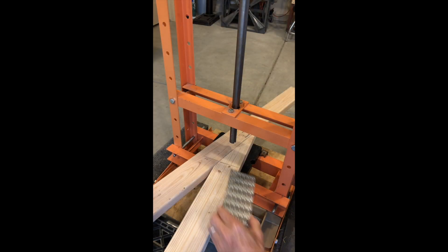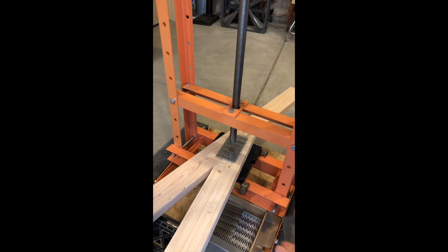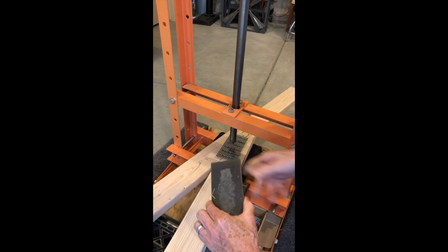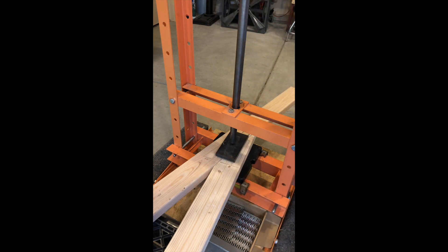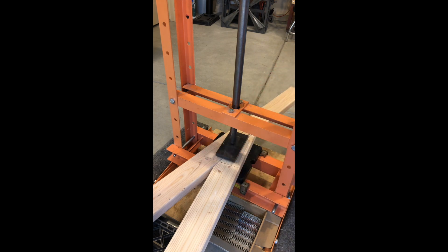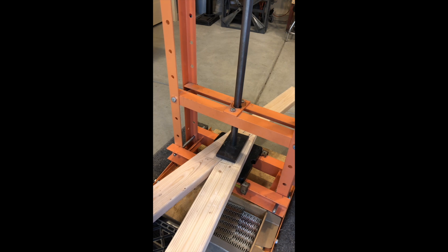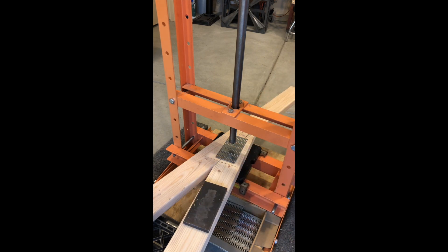I'm ready to press this truss plate into place. I put it in the right location, and then I have a half-inch piece of steel that matches the size of the plates. I put that on top of the plate and make sure everything is up nice and tight with each other, then go ahead and press it in — and there you go, the plate pressed right into position.